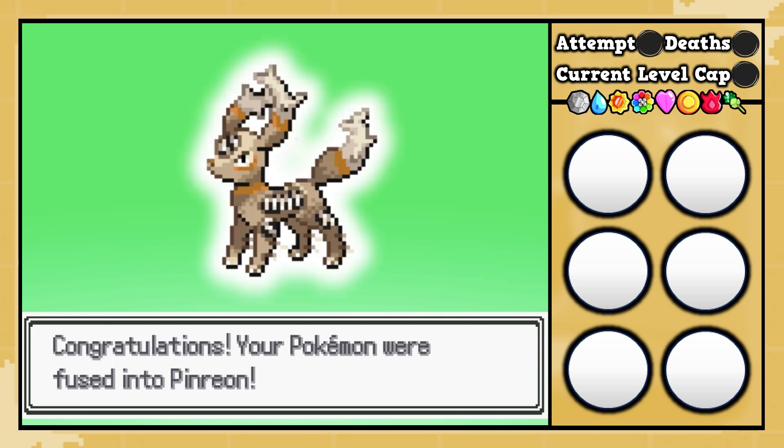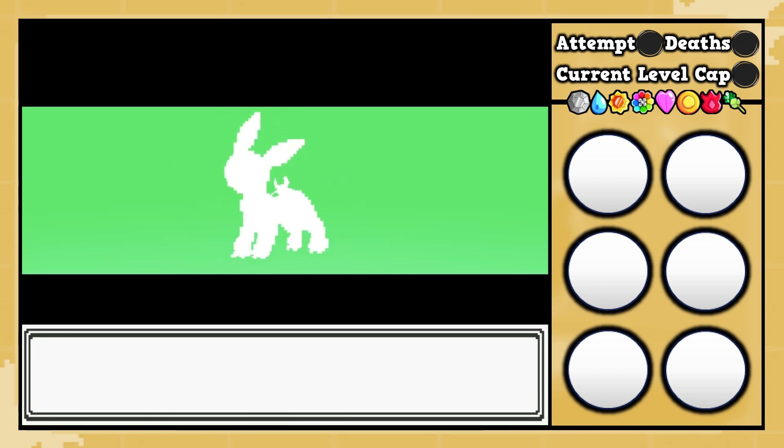What happens when you fuse a Pinsir with an Umbreon? That's going to be copy and paste. Let's check out the custom sprite. All right, here we go.